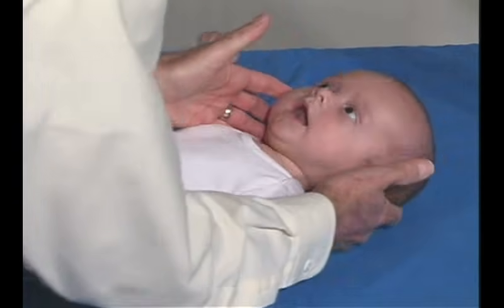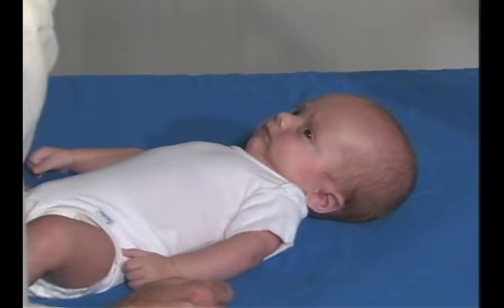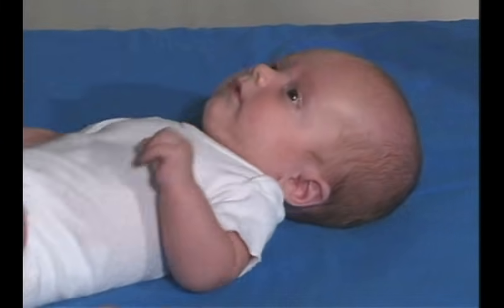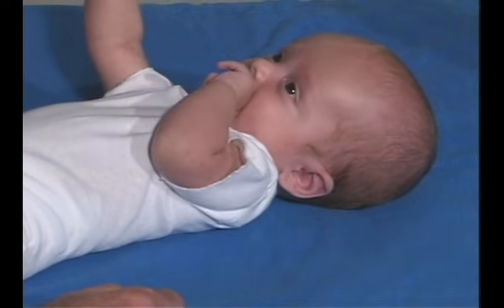Just look right over. How about looking at me? Yes. Oh, that's kind of a frown. Don't know what to do with this, huh? Can you smile for me? Yeah, that's a big smile. Very good.